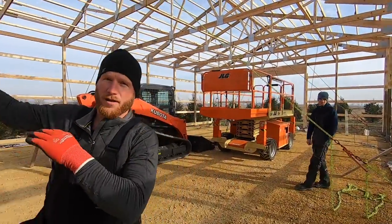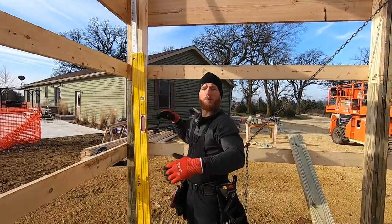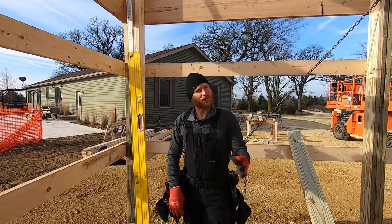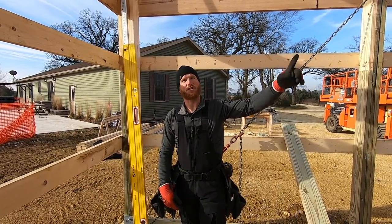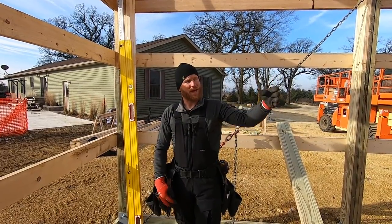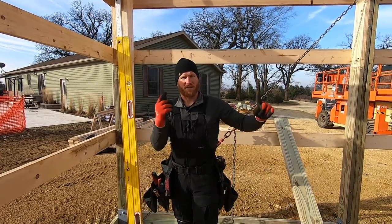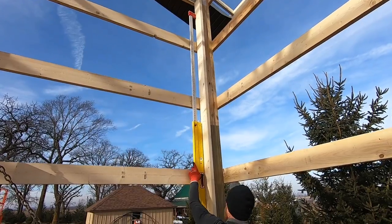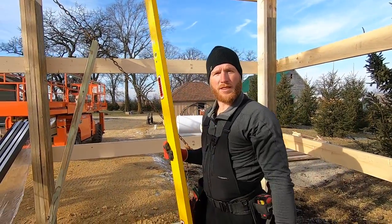Now that this wall is plumb, we need to make sure that our end walls are plumb — so we're going to do the same thing. For the sake of the video I'm going to make sure both of my ends are plumb and my sidewall is plumb. The other wall I'm not as concerned about yet because we haven't started that side of the roof. We're going to concentrate on getting this side perfect, then move that wall to be square with our peak when we get to that side of the roof.